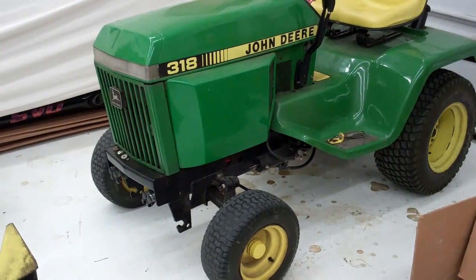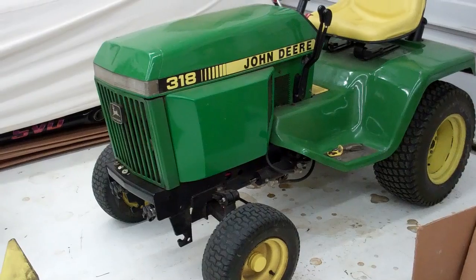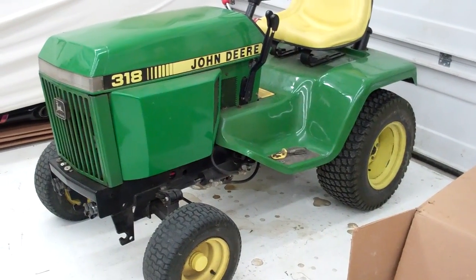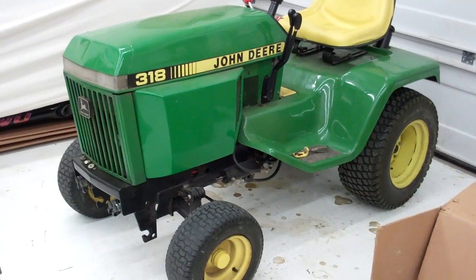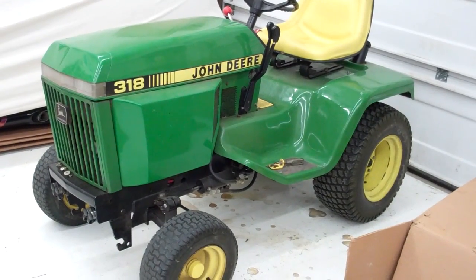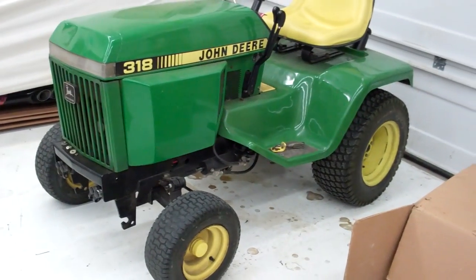I'm replacing the bearings on the 50 inch deck of my John Deere 318. I didn't see any good tutorials on YouTube about this, and it's kind of a little bit of work, so I figured I'd make a film and show everybody how to do it.